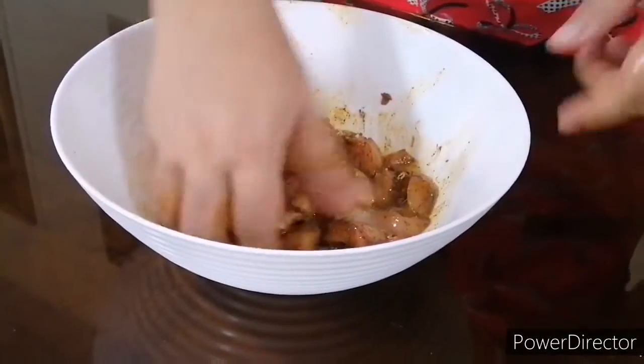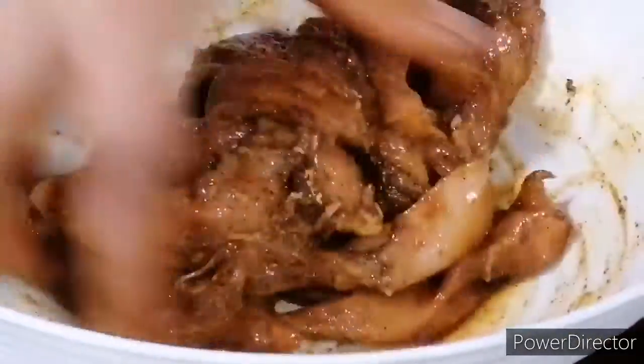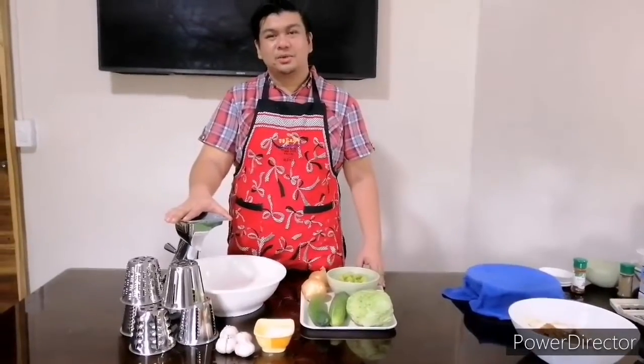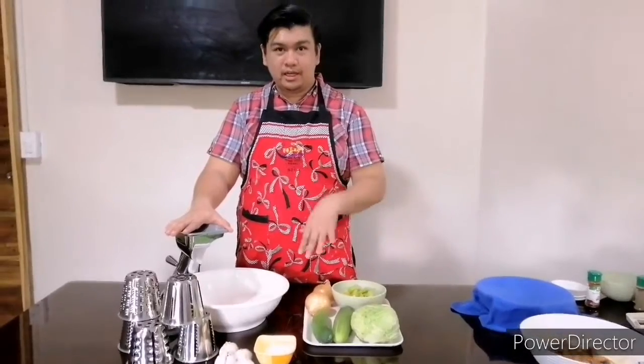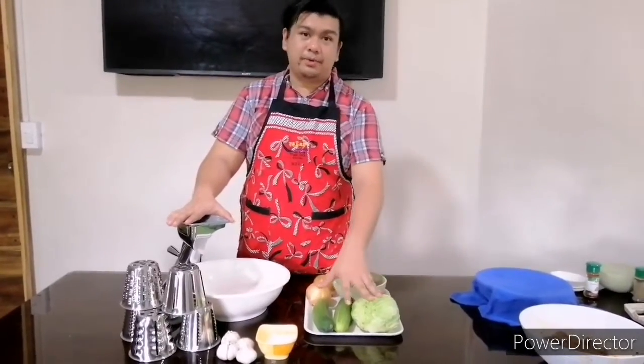Mix it well. So we're done. While our chicken is marinating and our dough is resting, we're going to move on to our vegetables, which are going to end up in our pita bread.